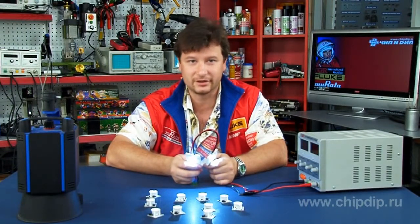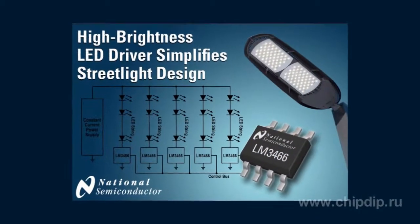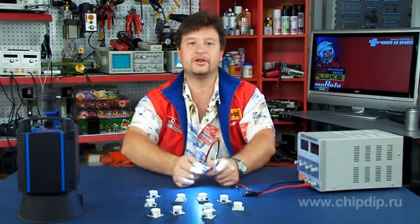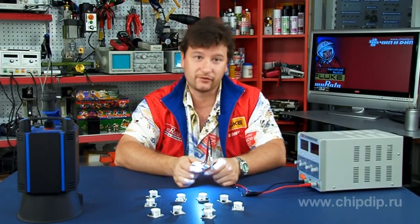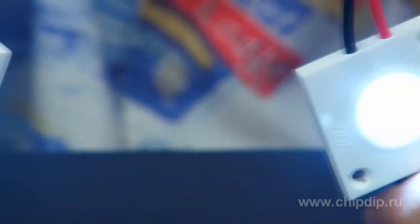LM3466 is a highly integrated linear driver of LED produced by National Semiconductor Company. It significantly allows us to make the design of high power systems of area lighting for a big space such as street lamps easier. LM3466 and just a few passive components provide a complete control system for each LED circuit powered from a standard AC/DC source of constant current.